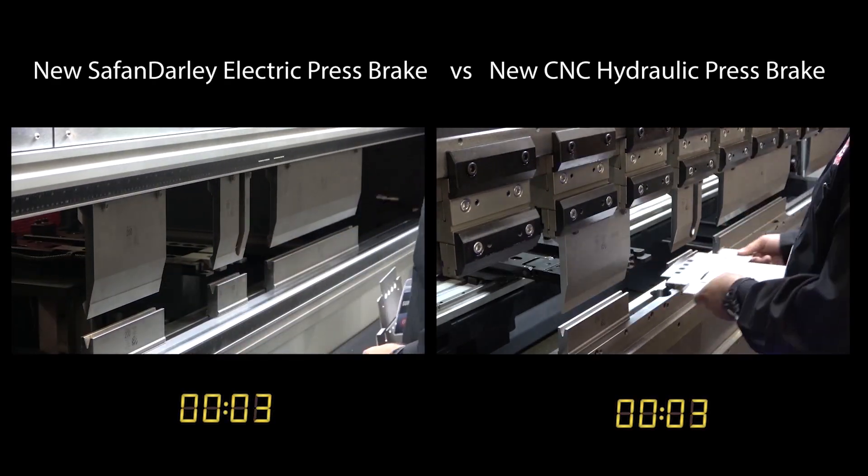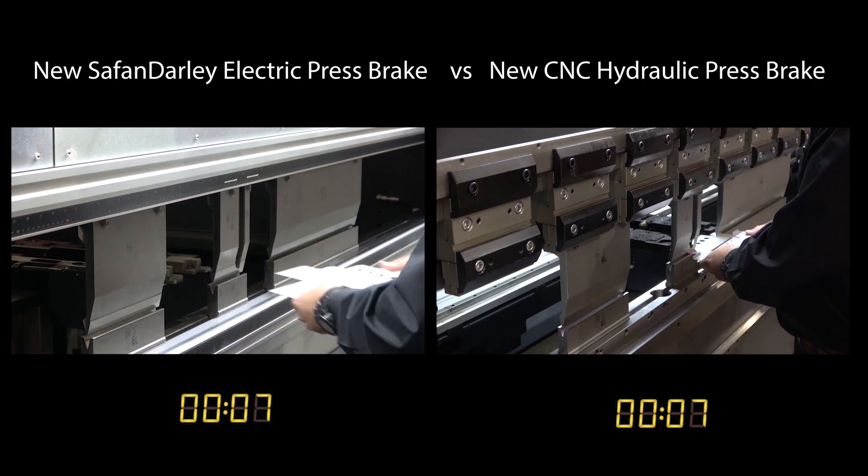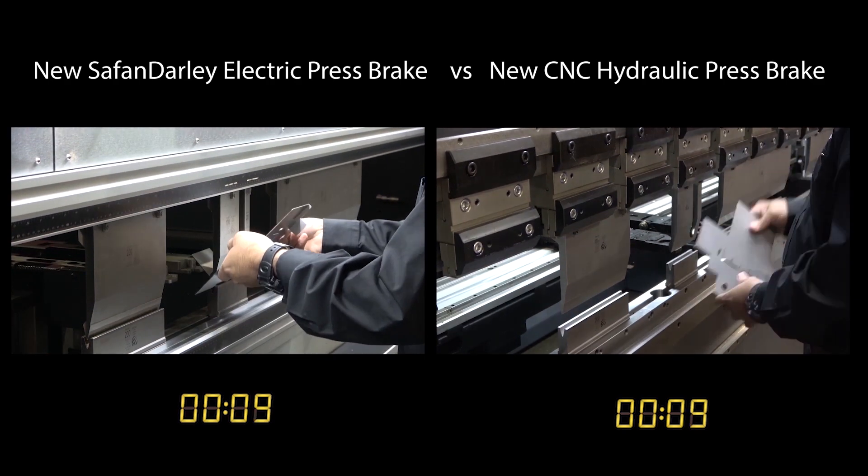Why focus on approach and return speed when what really matters to you is faster cycle time, as that translates into more parts and more profit per hour?